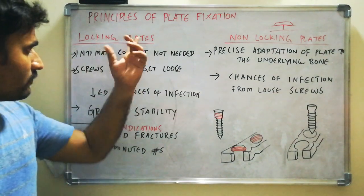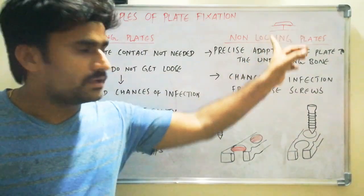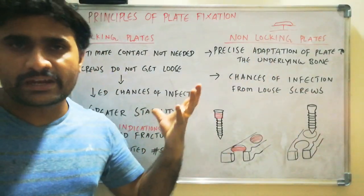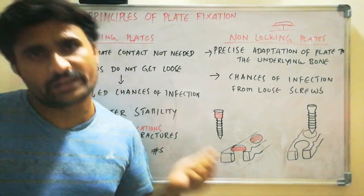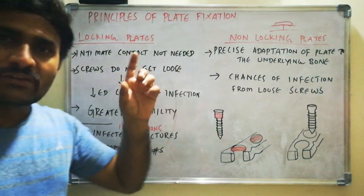The third advantage of locking plates is greater stability when compared to non-locking plates. It provides greater stability at the fracture site. These are the main three advantages of locking plates.